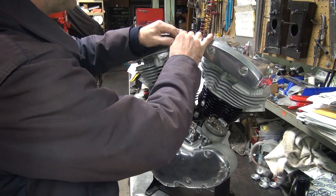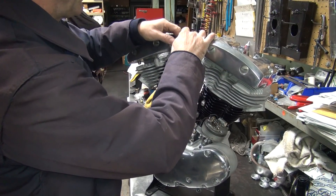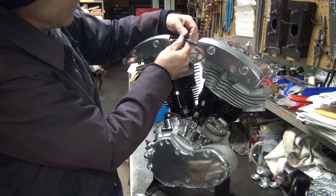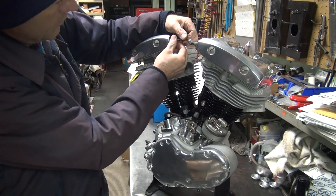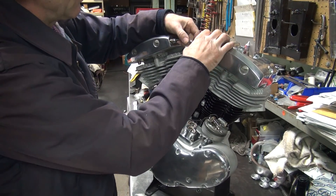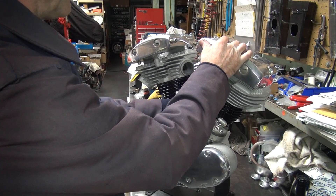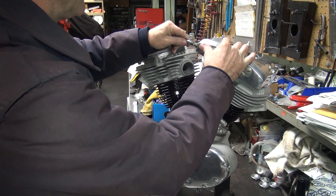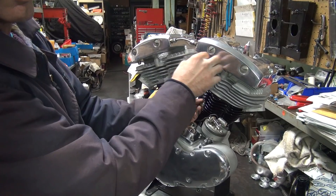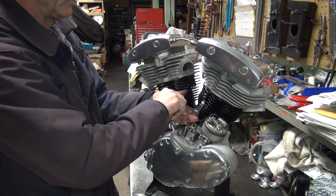Get your two nuts started — this one does not want to start. A lot of times you have one of these fans that has a big hole in it — it'll go up in here and allow you to slip and slide through, and that'll be a problem. These ones are all the same size so we don't have that luxury.